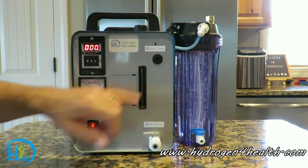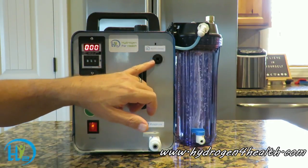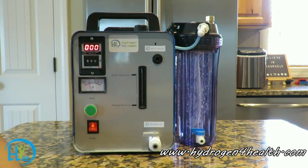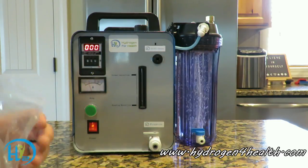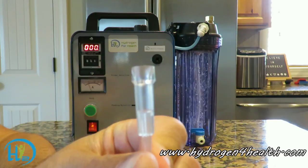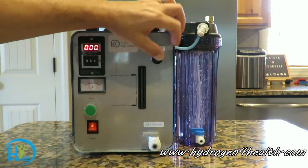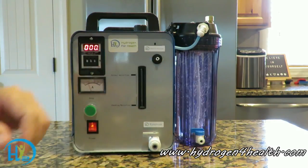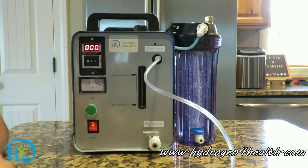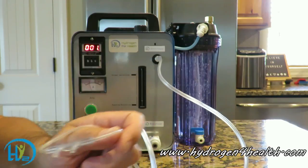Right here is our gas output. This is a simple quarter-inch push-connect fitting — you can connect any quarter-inch tube to this fitting. If you want to connect your cannula, the cannula has a fitting type that won't fit directly in there. So what we have is a little adapter: you push it in there and the cannula connects right to it. Then you can go ahead and put the cannula on and start breathing Browns Gas.